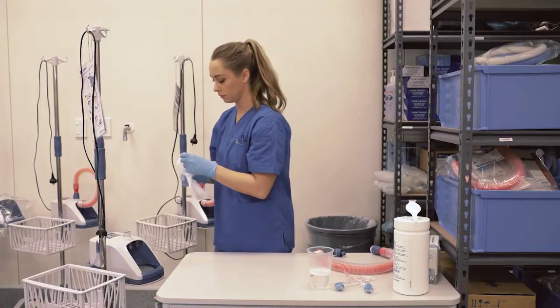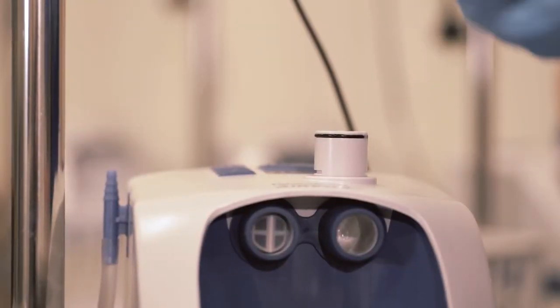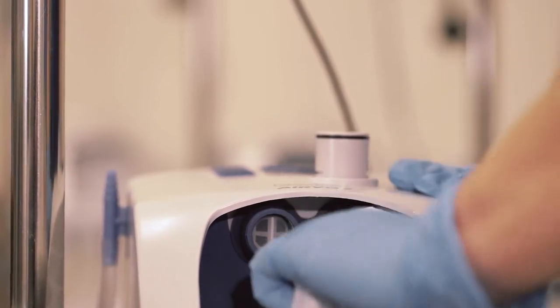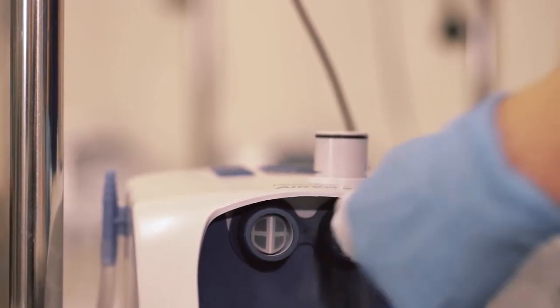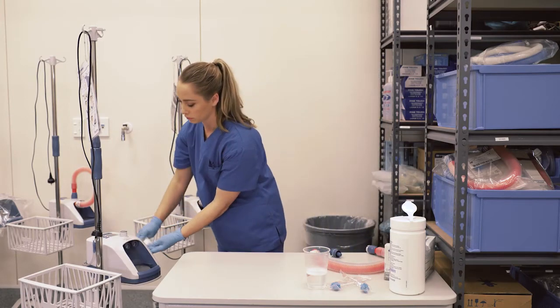If using a disposable cloth, thoroughly clean the outlet elbow from both ends as far as possible, continuously rotating the cloth with your finger. Then use an alcohol wipe or apply an alcohol solution to a clean damp disposable lint-free cloth to wipe the outside surfaces of the unit.